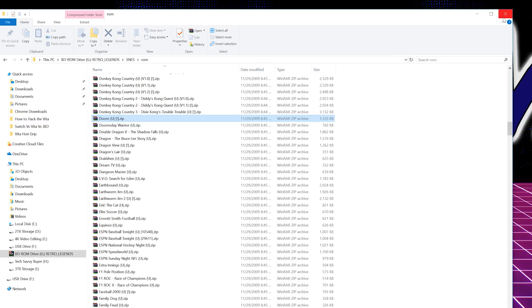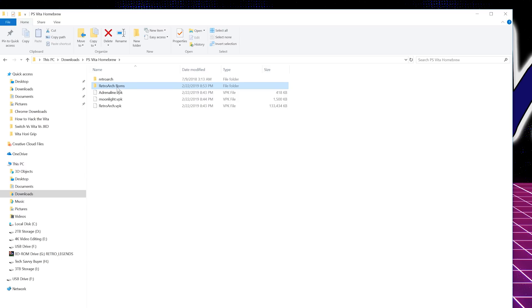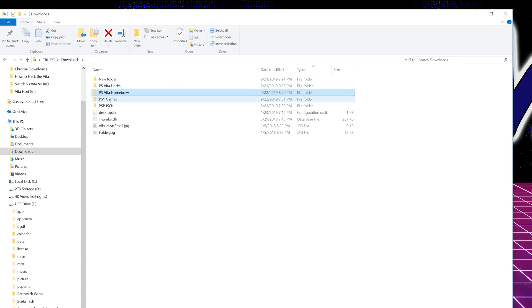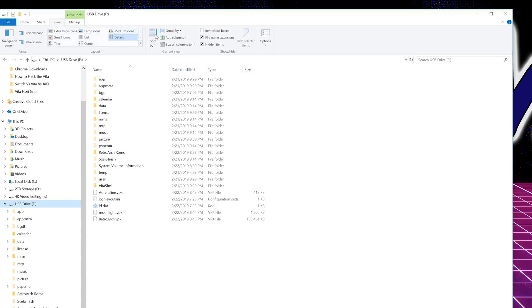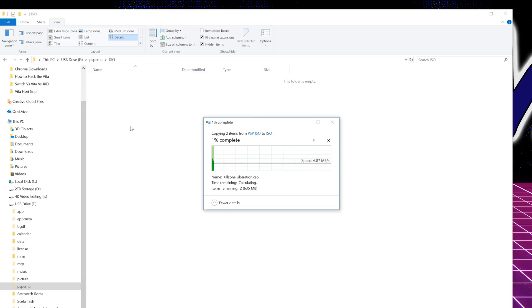Now let's head back — we've got our RetroArch ROMs folder and we're going to copy it to the root of the Vita Drive (Drive F). Another thing you want to copy in there are your PSP games and PS1 games. I have two PSP ISOs — I'll click Copy, and these are going to go inside the PSP folder. You'd only see this folder if you had your hidden view enabled. Inside there you should have an ISO folder — if you don't, just create one.